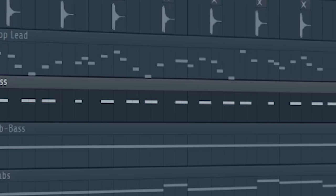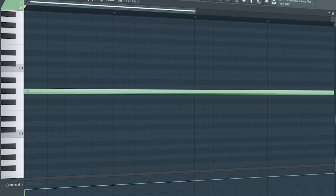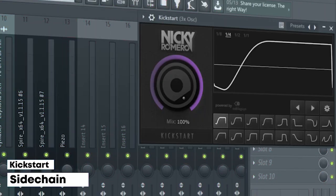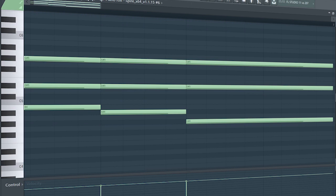I kept the same bass we used before and added some simple stabs. Add that sub bass — I sidechained it and added some EQ. Add some chord fills to make the drop more interesting.